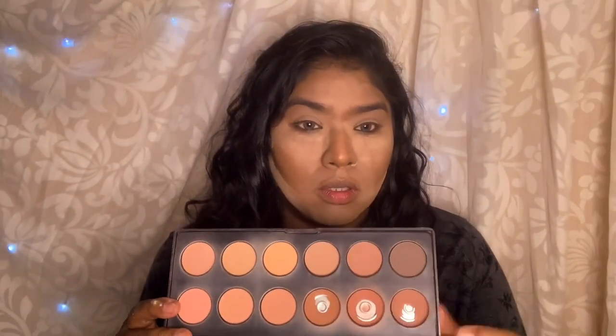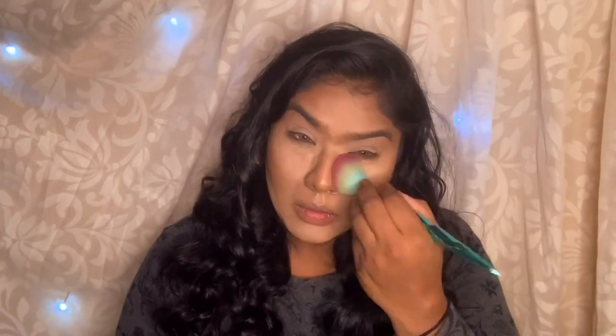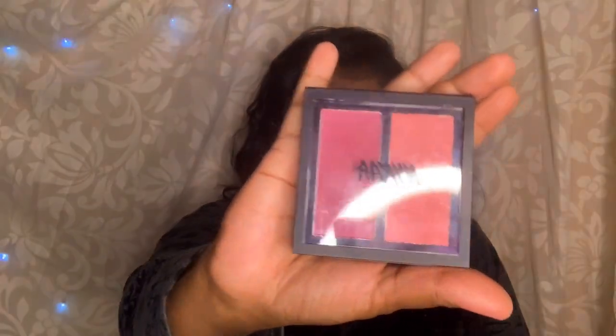Next I am going to use a contour palette — I am going to use a contouring shade with cream contour and apply it. The setting powder is very good so I am going to dust it out. Next I am going to use a blush palette — this is a peachy color blush.